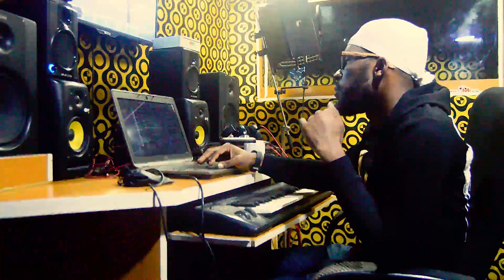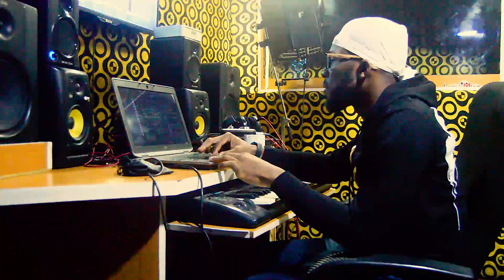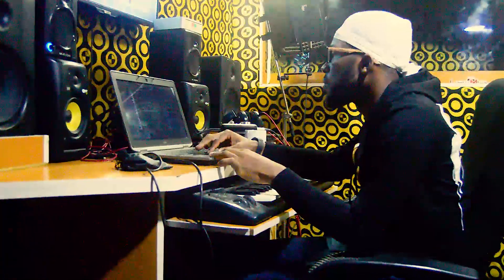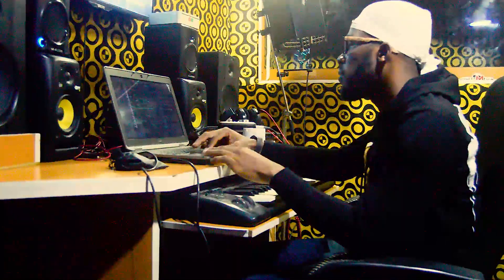So this is how I get things done, this is how I do the magic. First of all I set my tempo — the tempo of the beats I intend making. Most times I use 106 or 107 when making my Afro beats.